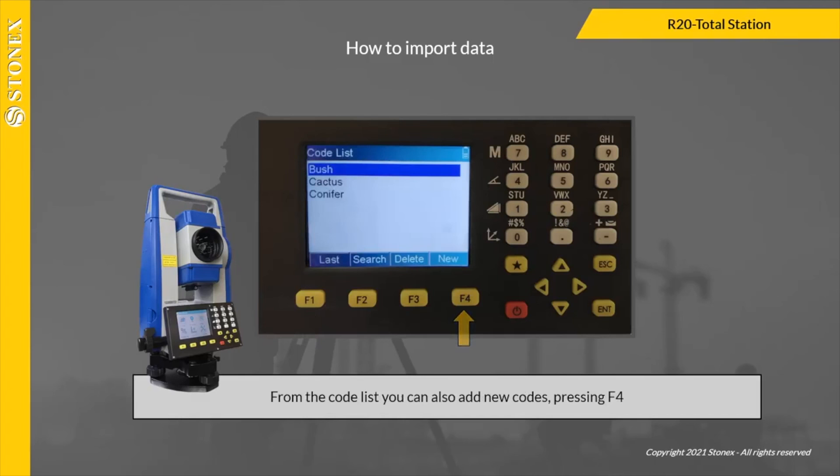From the code list you can also add new codes by pressing F4. Press F3 to sort.